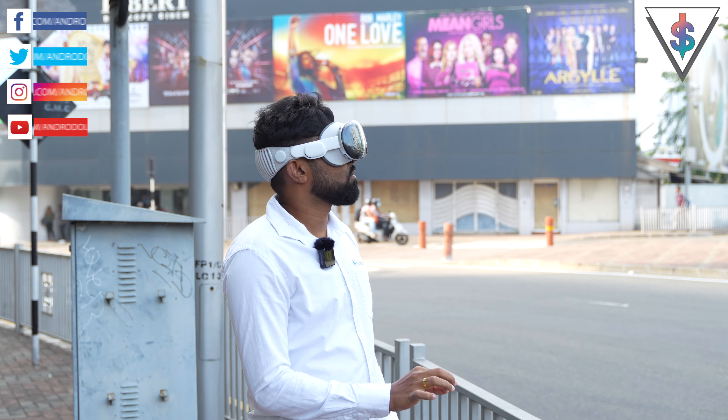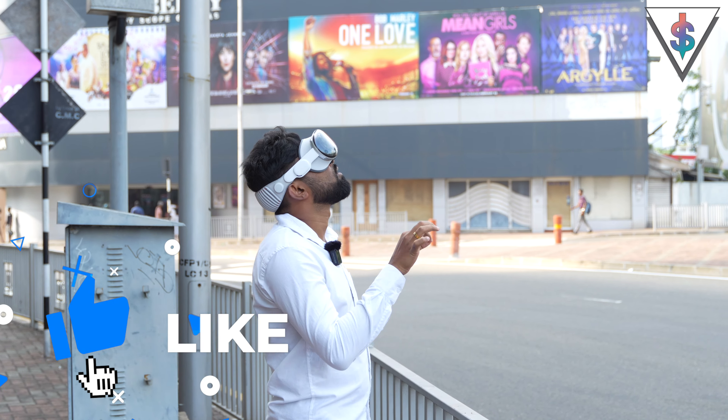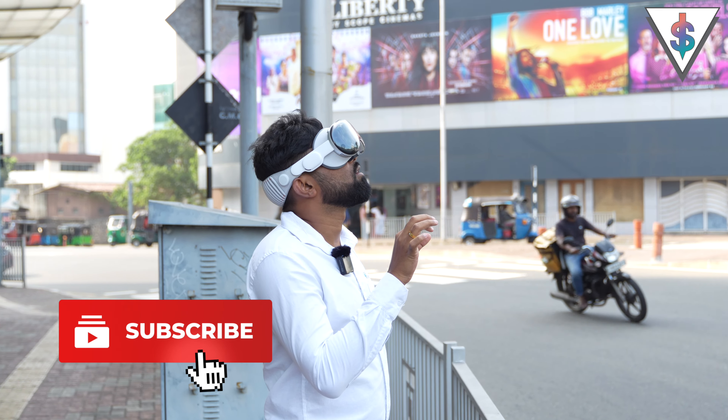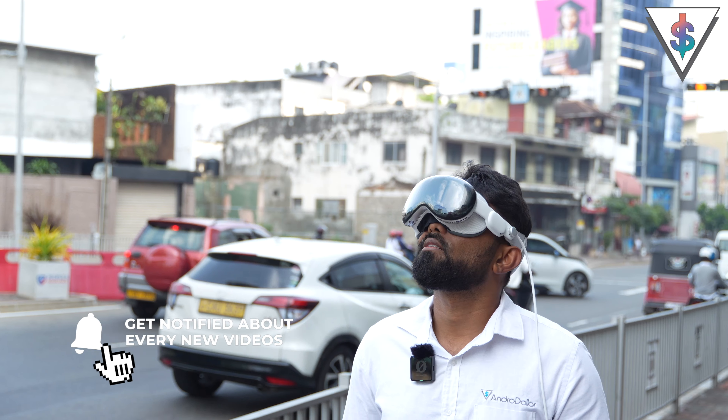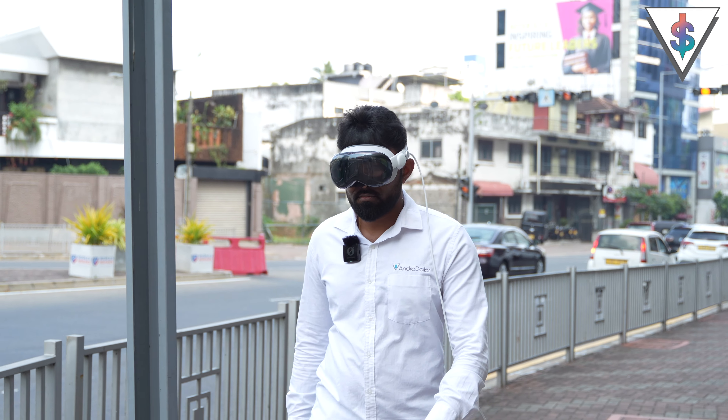That's about it for this video, guys. I hope this was useful. If you have any questions, drop a comment, share this video with a friend who'd find it interesting, and subscribe if you're new to my channel. Until next time, this is Banu — say hi!